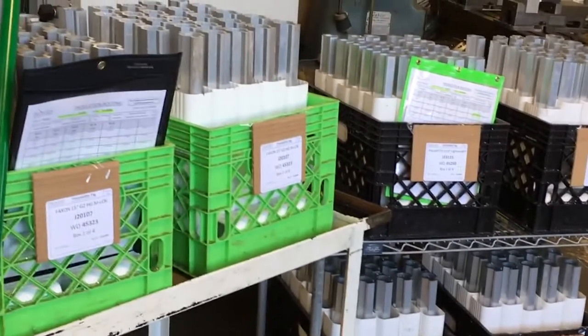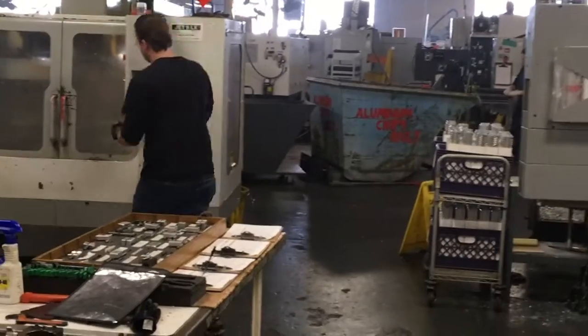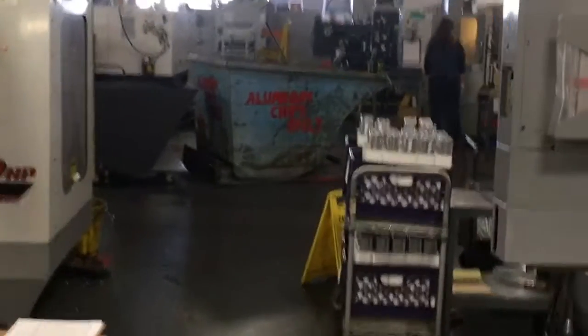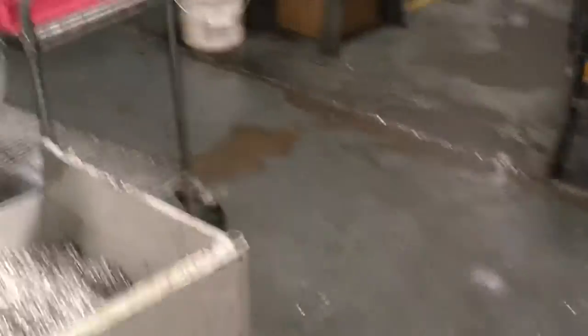Now we're going to move over to Op 30 and show you how the main milling operation is done. Here we are in the main milling cell — this is where we do the fourth axis machining. The hand guard goes into the machine from Op 20. It's kind of hard to see through the door on this one; we'll see if we can get a better view in another machine over here.